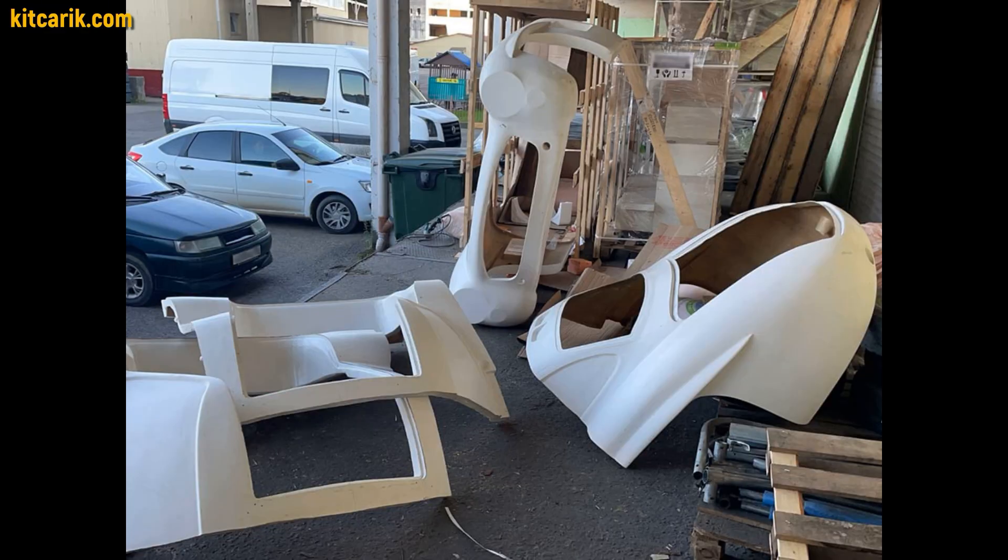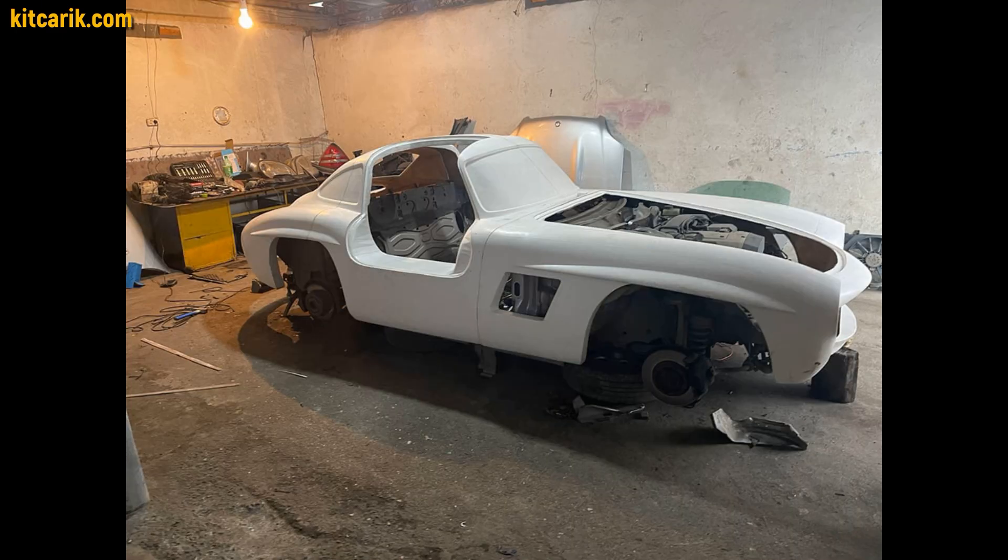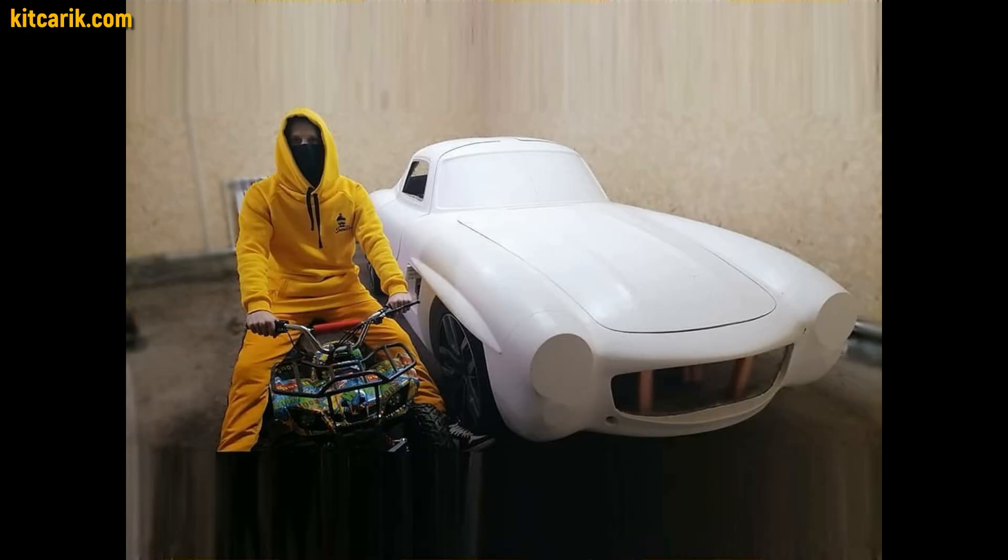For example, for sale. This body needs to be installed on a donor car — a Mercedes SLK — to build the legendary Mercedes 300SL Gullwing.